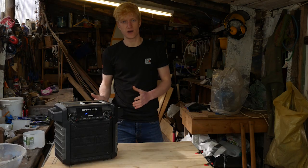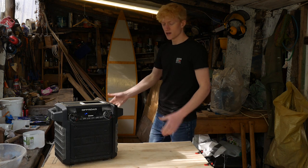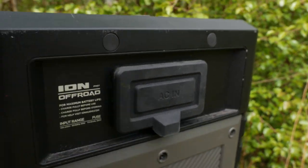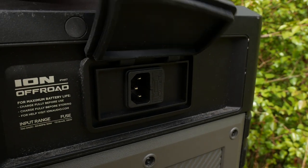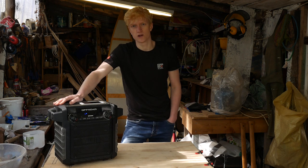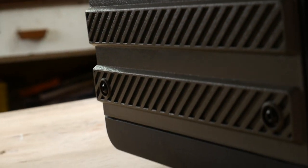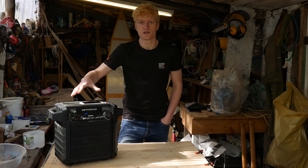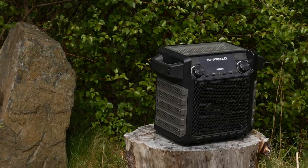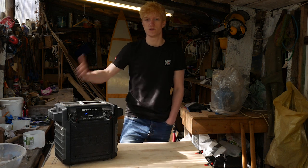I've had this speaker for a while now and been able to try it in different use cases. One is inside the workshop when I've been working on the boat build and other projects — it's a great workshop speaker. It's rugged, dustproof, and water resistant, so it's great for a building site or workshop as a portable audio solution. Another situation is just doing computer work — I'll have this sitting behind me in the room, connect it via Bluetooth to my PC, and it's just a great speaker for that too.